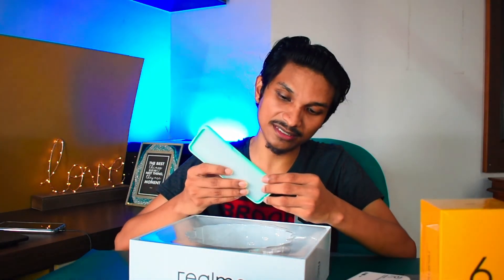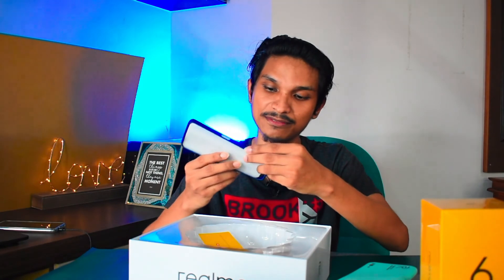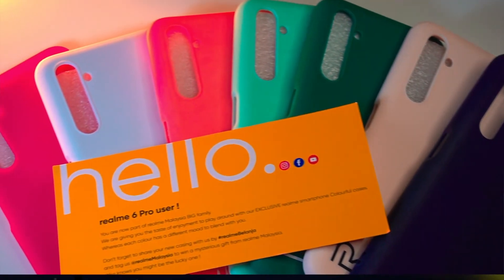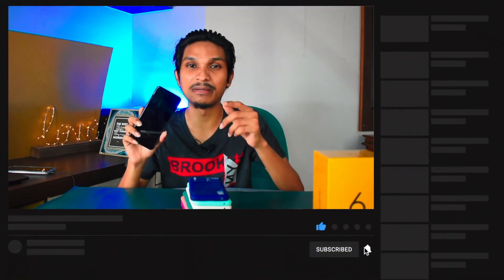Let's open the cases. There is also an eco green color. So we have a different variety of cases to choose from. That's it for this unboxing video. In the review video, you can check out the phone in more detail. That's the Realme 6 Pro. If you enjoyed this video, please like it, subscribe, and click the bell icon to see future videos. We'll see you in the next video!